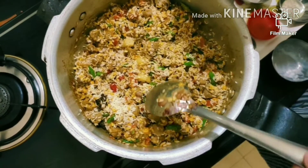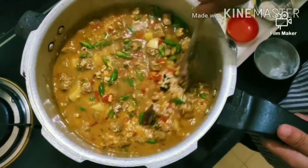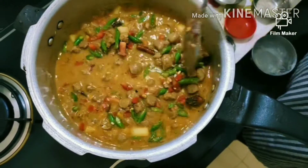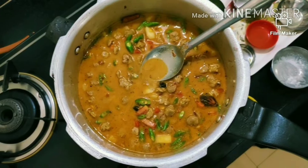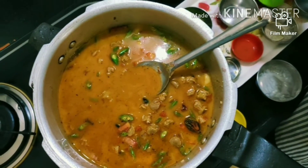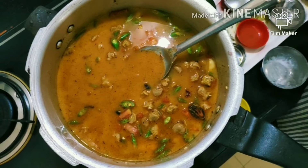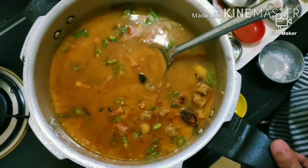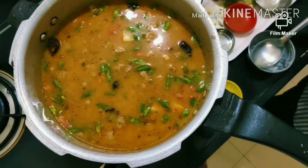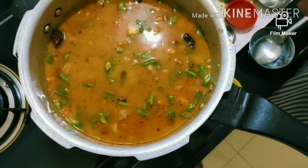Now add water according to your needs. You can adjust the spices to your taste. Put the gas on medium. Everyone's taste is different, so add spices and water accordingly. I have added the water now.